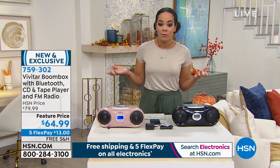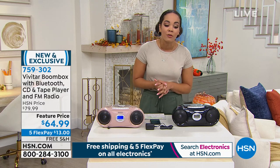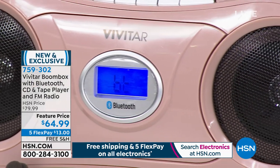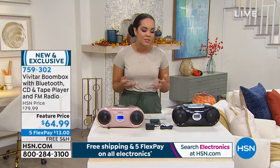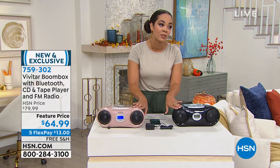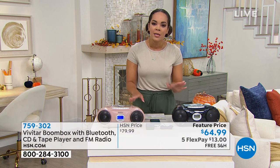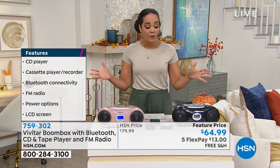A lot of us have CDs and wonder what to do with them — you can play them and enjoy them in the comfort of your home. Bluetooth is a cool feature that a lot of us love to use. And you also have a radio, which is really important to have on hand, especially during hurricane season to make sure you can stay up to date. Just pick your color — we have black and rose gold.